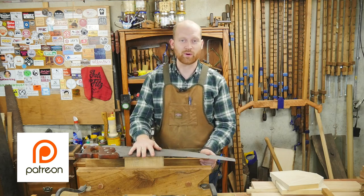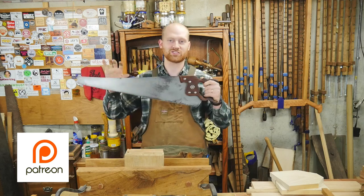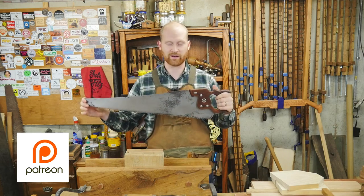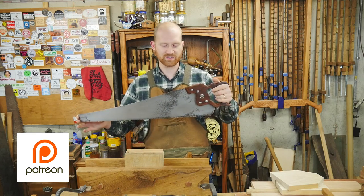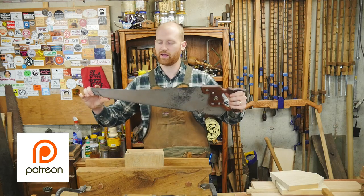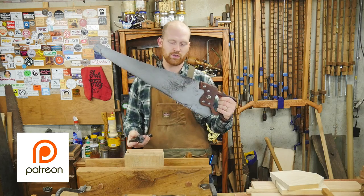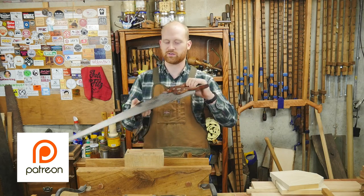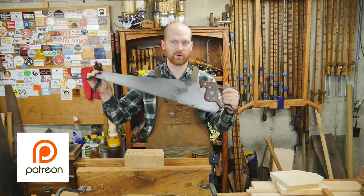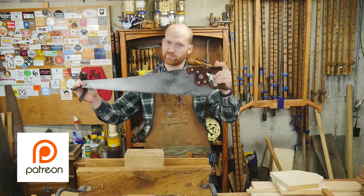Speaking of Patreon, it is time for another monthly giveaway. Several people have been asking if I can give away a saw, since people are always looking for a decent hand saw or panel saw. So this month we have a late model Disston 24-inch — I freshly sharpened it and it is a five-and-a-half PPI crosscut. I'm also going to be throwing in a saw set so that you can sharpen and set the teeth yourself. This is open to anyone who is a patron on Patreon, and I will randomly do the drawing on the second or third of the month.